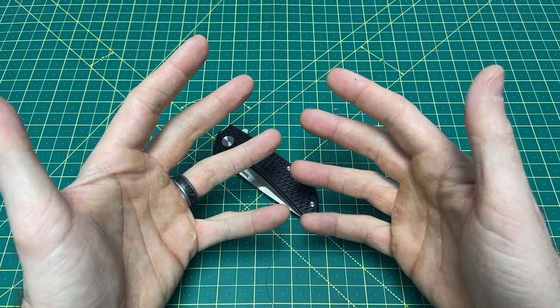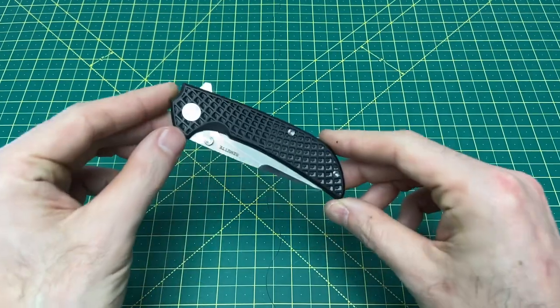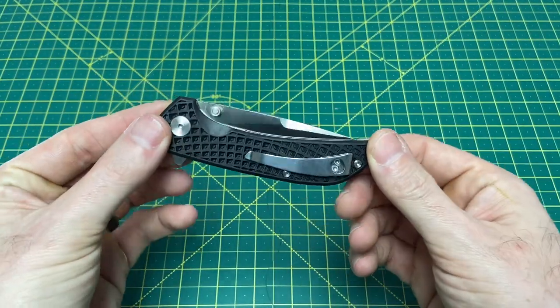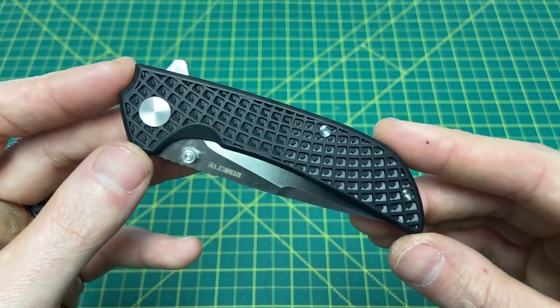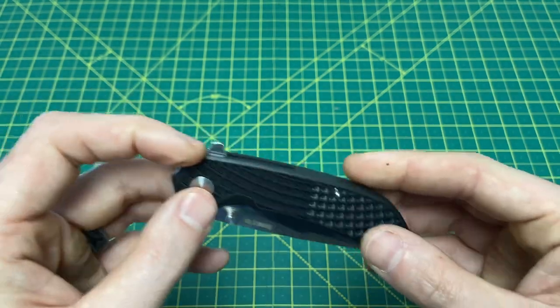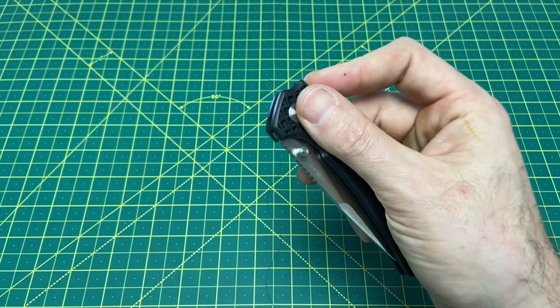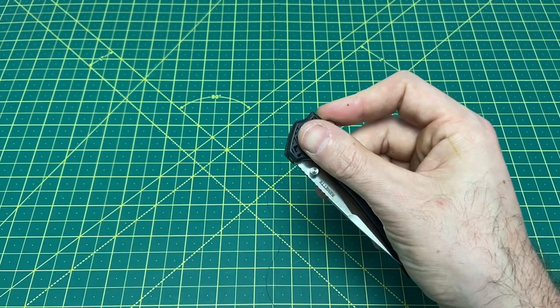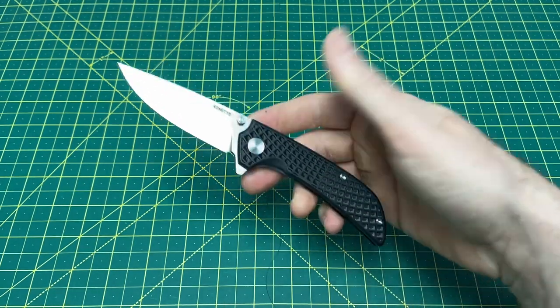Greetings YouTubians and welcome back to Wayne Sharp World where today we are taking a look at one very interesting little budget knife — and not just any budget knife. I would consider this an ultimate budget knife. This is not 50 or 60 bucks; this is half that. I really think this is one of, if not the best, knives you can get for $25 or less, and what we are talking about is the Romet Peacock.